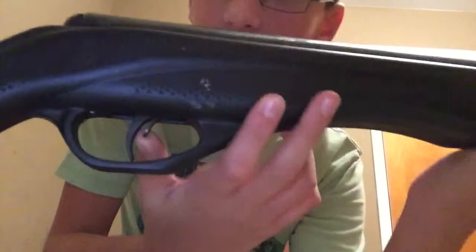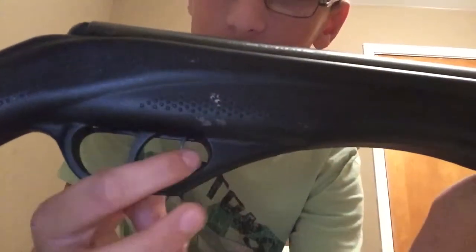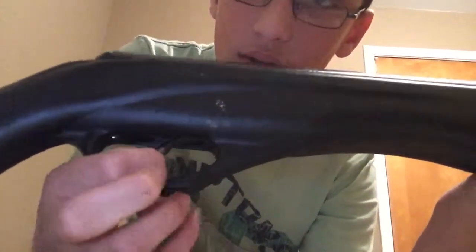It is a trigger in front — when it's all the way forward you can shoot, when it's back you cannot shoot. Don't worry guys, I cleared the guns before the video. This one is my metal gun, and in expense it's roughly a hundred dollar gun.